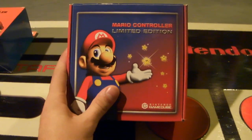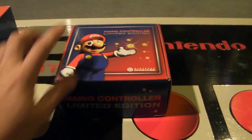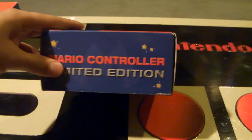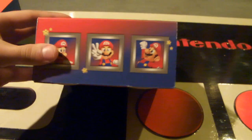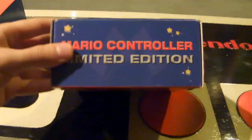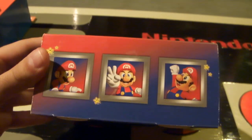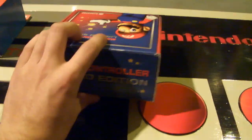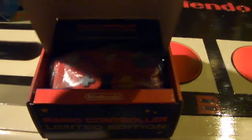I don't have confirmation if there ever was a Luigi or Wario controller version. It just says Mario controller limited edition, and it's got some awesome pictures of Mario on it looking back to almost his N64 days. The back of it really has nothing on it other than some stars.